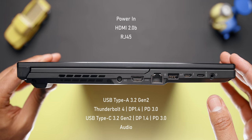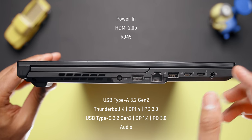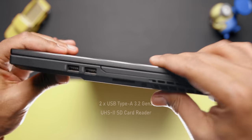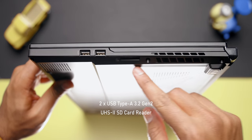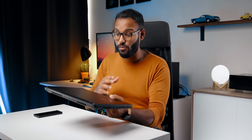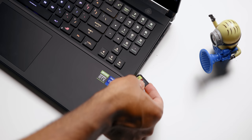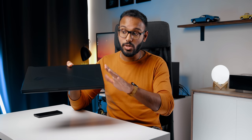The S17 is loaded with I/O. On the left side you get power in, HDMI 2.0, RJ45, a Type-A USB 3.2 Gen 2 port, a couple of Type-C ports with DisplayPort pass-through and power delivery — one of which supports Thunderbolt 4 — and then the audio jack. On the right side you get two more USB 3.2 Gen 2 ports and a full-size UHS-II card reader, which is good news for creators. My only issue is its placement — it's located right below the USB ports and isn't easily accessible.